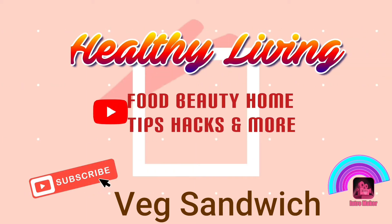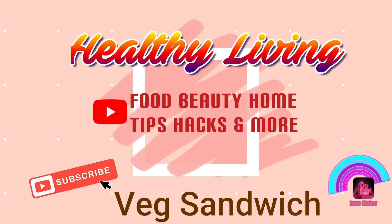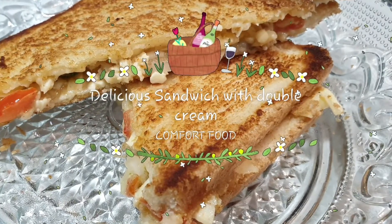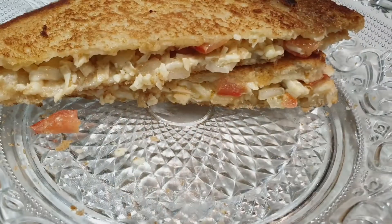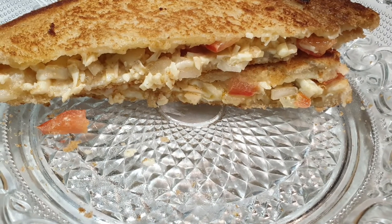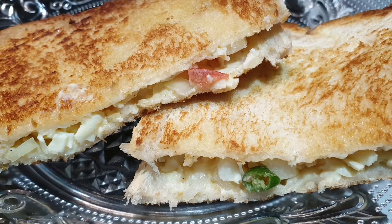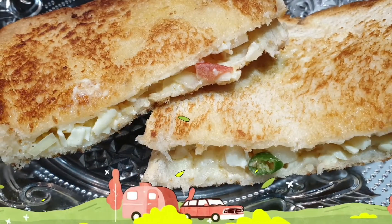Hello friends, welcome back to my channel. I'm sharing with you a delicious sandwich recipe — it reminds me of my childhood. I know you would love it, so stay tuned. It is my go-to comfort food in winters; it's healthy and delicious. So let's get started.